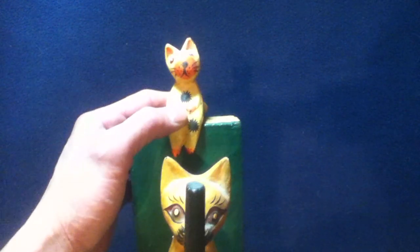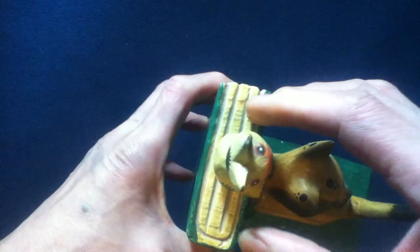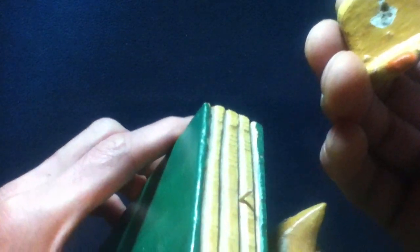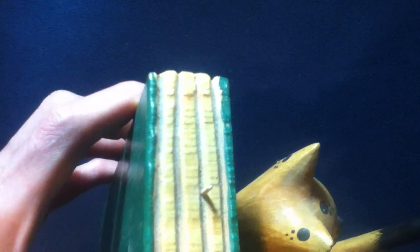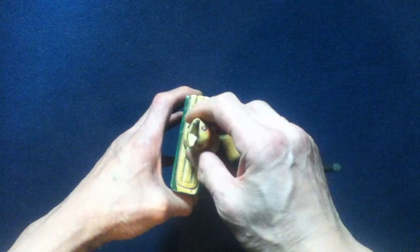Looking at the top of the upright book, there's a smaller cat figure sitting on it. When I got this originally, there was some sort of pin mechanism attaching the small cat to the top book, but it wasn't a very good fit, so I replaced it with a thinner dial mechanism and fitted it properly.